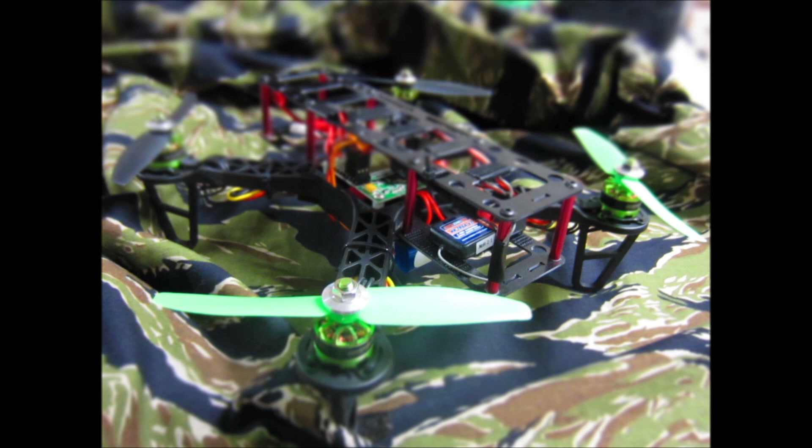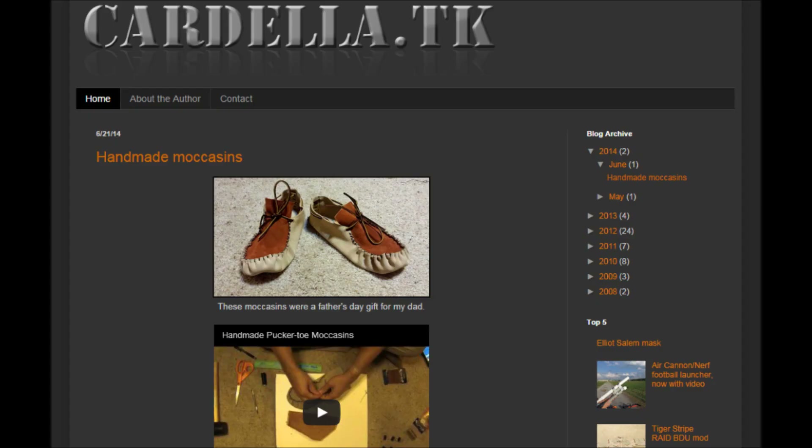Behind me now is 'The Killbots Are Coming' by Flex Vector. I hope you've enjoyed this video, and if you did please check out my website at www.cardella.tk, please subscribe to my YouTube. Have a good day guys, bye.